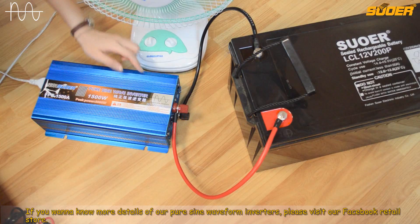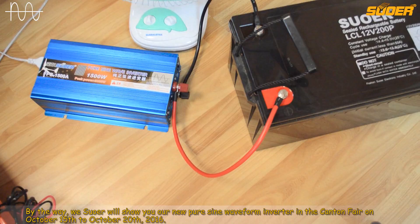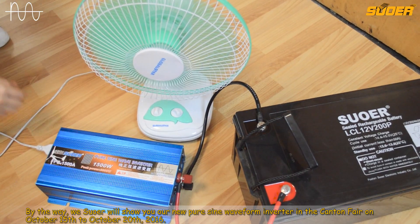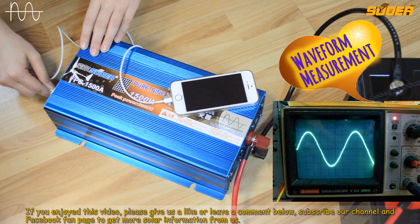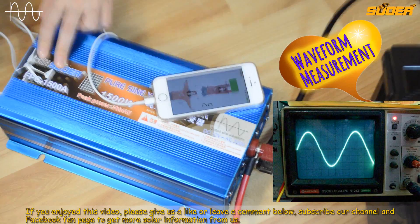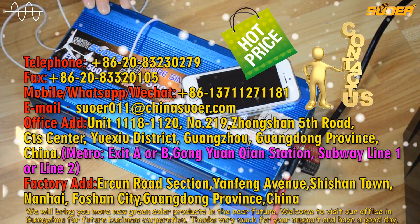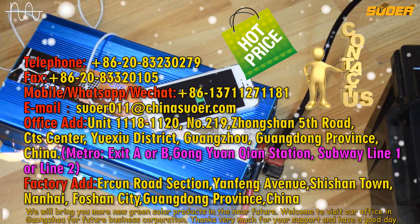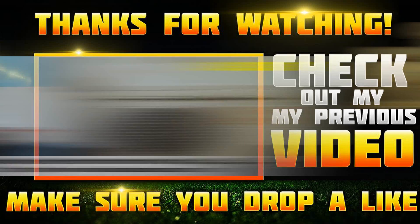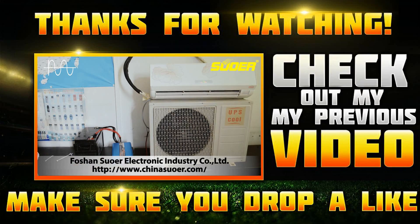By the way, we SOR will show you our new pure sine waveform inverter at the Canton Fair from October 15 to October 28, 2016. If you enjoyed this video, please give us a like or leave a comment below, subscribe to our channel and Facebook fan page to get more solar information from us. We will bring you more new green solar products in the near future. Welcome to visit our office in Guangzhou for future business cooperations. Thanks very much for your support and have a good day. See you next time.